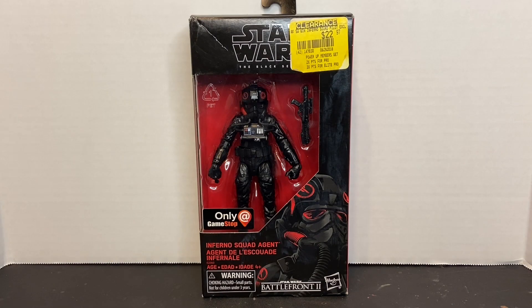Welcome to Dark Horizon Creations. I'm Mike. This time we're taking a look at the Star Wars Black Series Inferno Squad Agent by Hasbro. If you haven't already, please follow, like, and subscribe to my social media accounts on Facebook, Instagram, and YouTube. Don't forget to hit that bell icon so you get a notification of when I post new content.